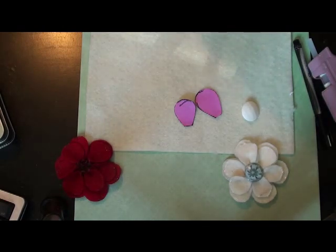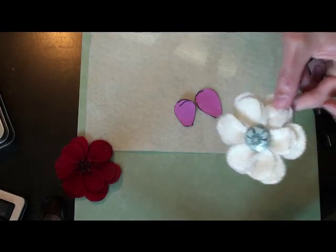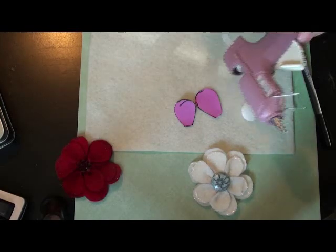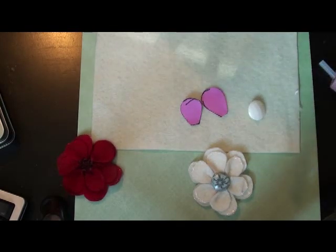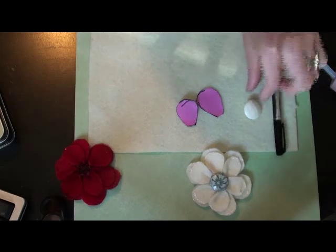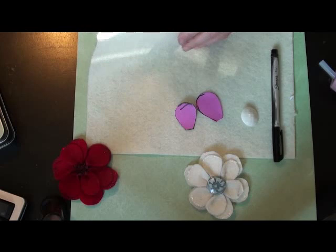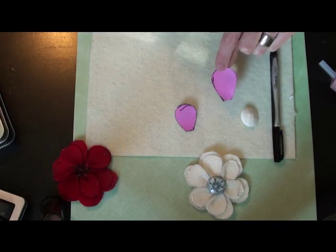Hi! In today's tidbits in time video we are going to be working on these felt flowers. To get started you'll want your hot glue gun, which is awesome because then you don't have to sew anything, a pen, you will want a center for your flower, and some felt.